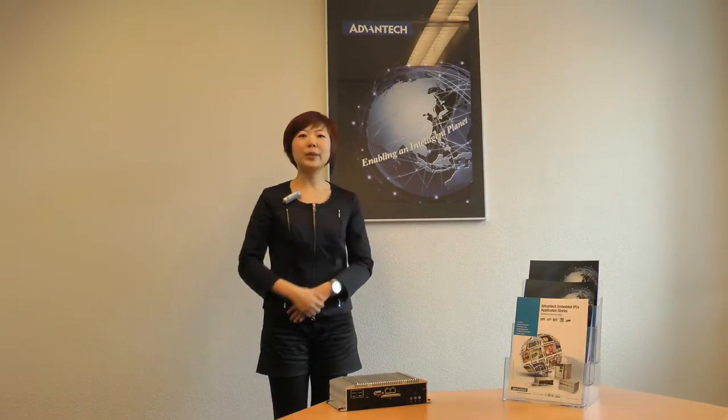Hi, I'm Ali Huang, Product Sales Manager at Vantec Europe. Today I'm glad to introduce you our new signature platform, ARC2120.